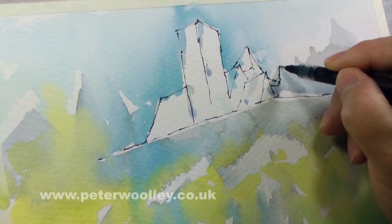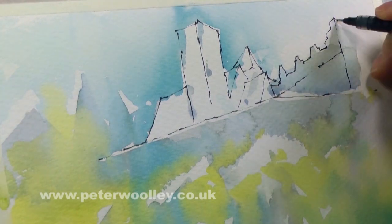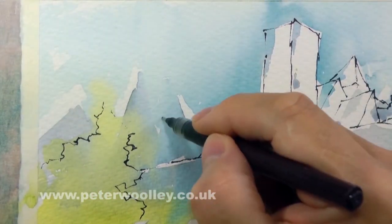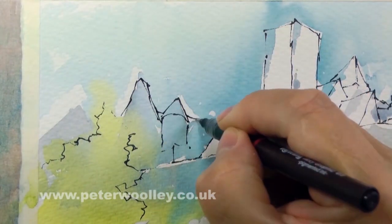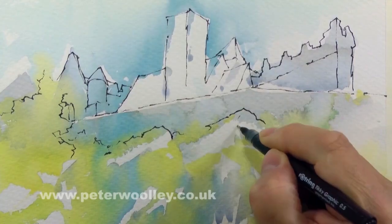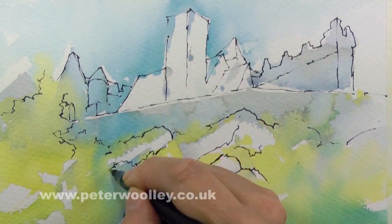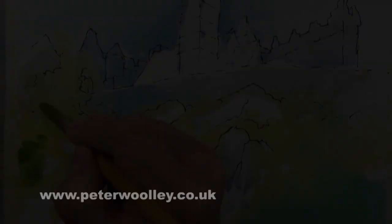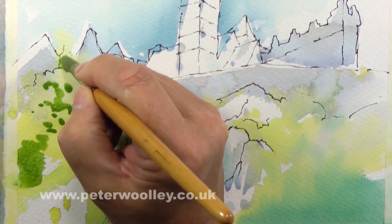The loose wash, once dried, is followed by the ink pen drawing. Ideally I'll try to make use of whatever happened previously with the watercolor, but the priority at this stage is to get the drawing right. After all, ink cannot be erased, so if I do make a mistake, all I can do is try to turn the error into something else or hide it.